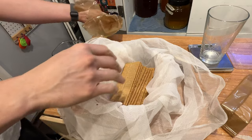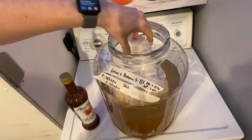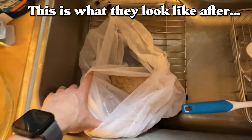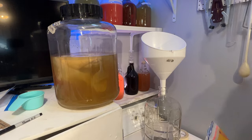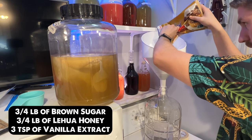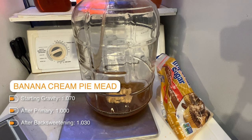We then racked off the bananas and added our graham crackers in a brew bag — this really helps get the graham crackers out of the brew easier. We're hoping to get a more crust-like flavor from the graham crackers. Those sat for about seven days and then we racked off of those. It was now time to start back sweetening. We're using brown sugar for more of that graham cracker and pie flavor. We're also back sweetening with more honey to pronounce that flavor, and lastly we added some vanilla extract to add a softer mouthfeel and more flavor to this brew. You can use vanilla bean — I just like extract in this case. The final gravity for this brew was 1.030.